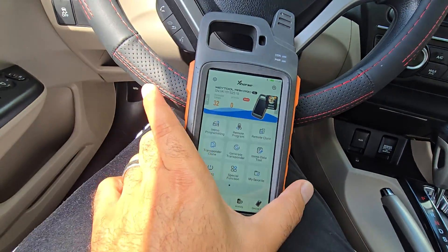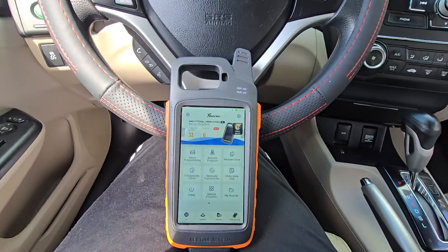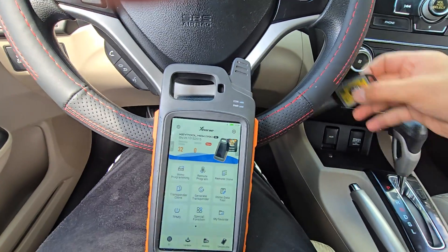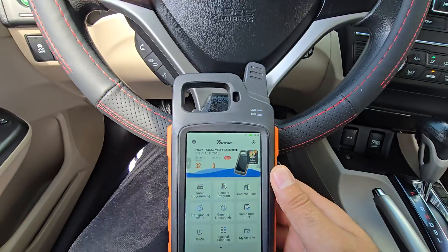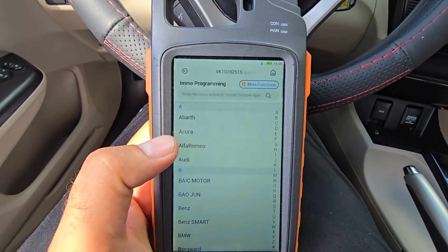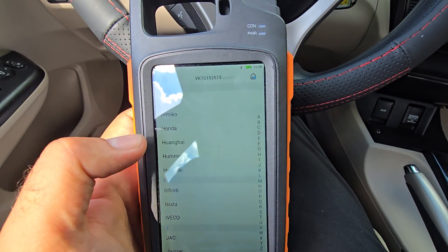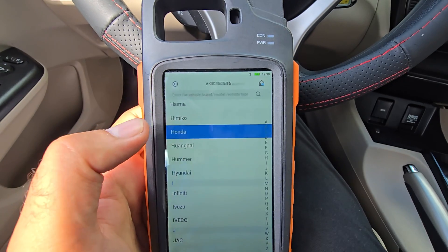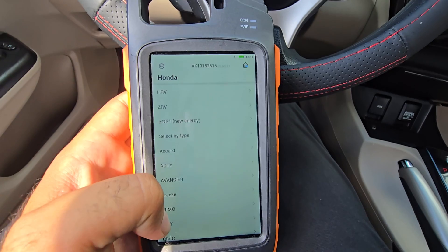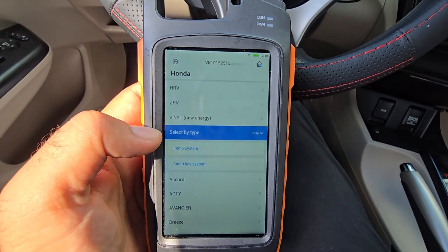Open the app and go to Key Tool Max Pro. First, turn the ignition on with the old key. Then go to IMMO programming, look for Honda, and from there you can go to Civic. I like to just go to 'Select by Type.'